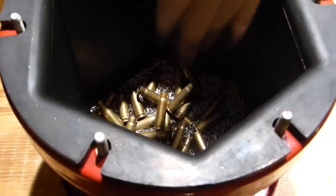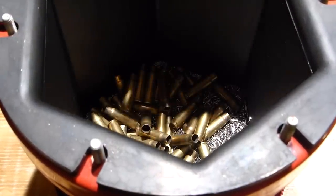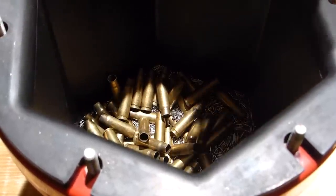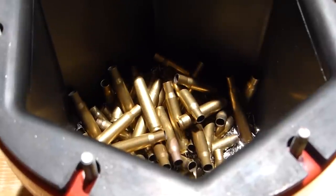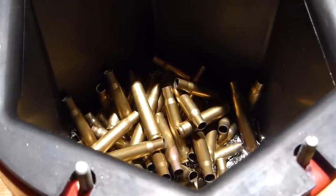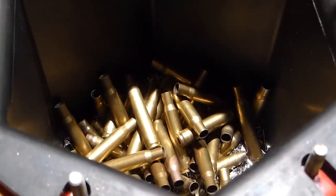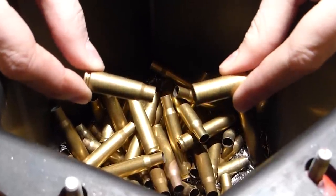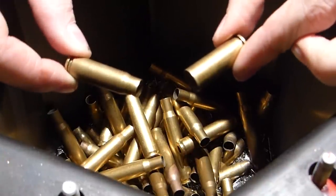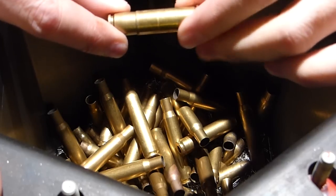I'm going to dump my brass into the drum. This drum has a rubber lining on it. I'm also going to throw some .36 brass in there that I'd like to clean. One thing that's important when tumbling is you can tumble different types of cases together, but you don't want to tumble cases that will fit inside of each other — like 7.62x39 and .44 Magnum — because they will get stuck and then you'll have problems.